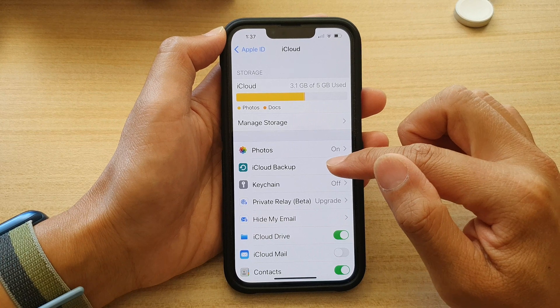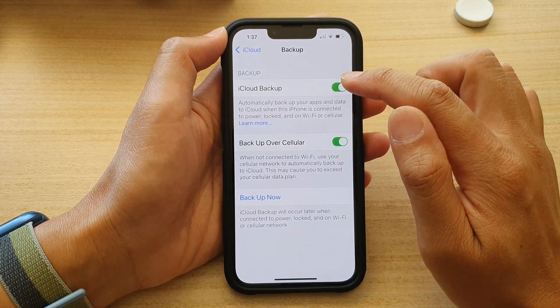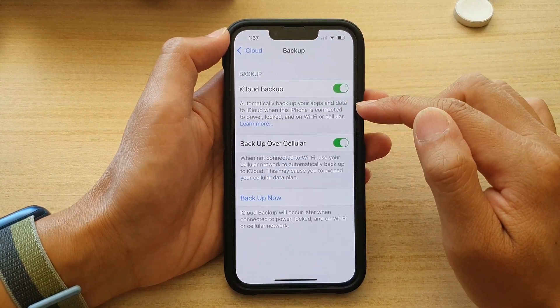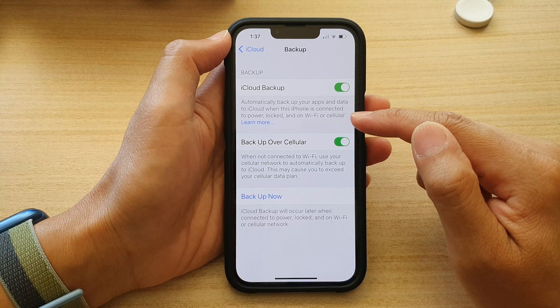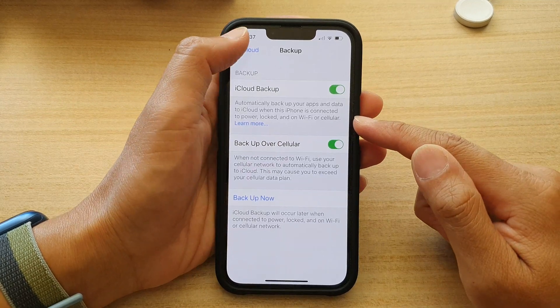Next, tap on iCloud Backup. At the top, you can tap the iCloud Backups toggle button to switch it off or turn it on. This automatically backs up your apps and data to iCloud when the iPhone is connected to power, locked, and on Wi-Fi or cellular.